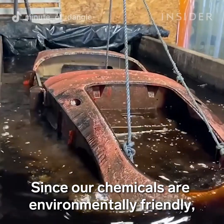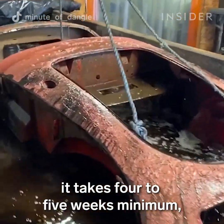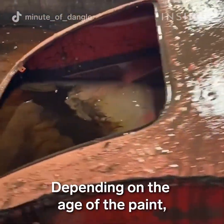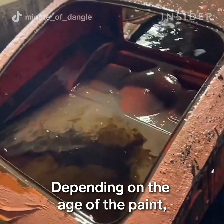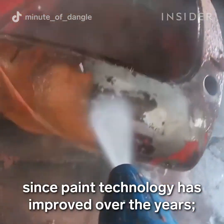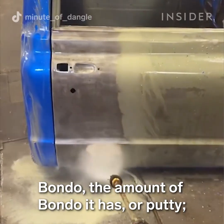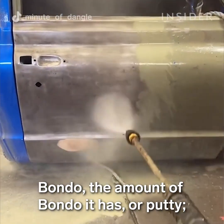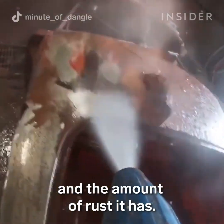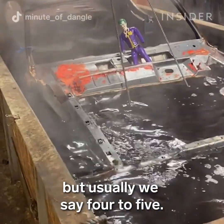Since our chemicals are environmentally friendly, it takes four to five weeks minimum, depending on certain variables — the age of the paint, since older paints tend to come off easier as paint technology has improved over the years, the amount of bondo or putty, the amount of undercoating, and the amount of rust. Sometimes it can take two weeks, but usually we say four to five.